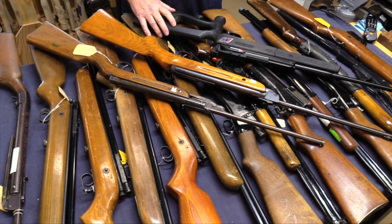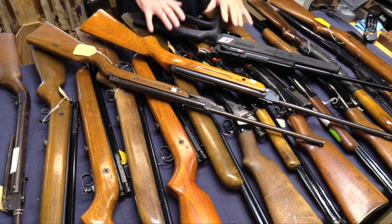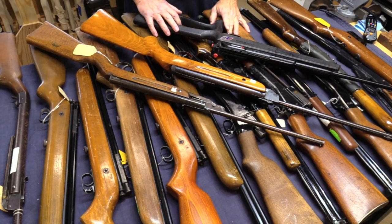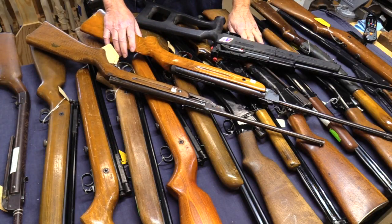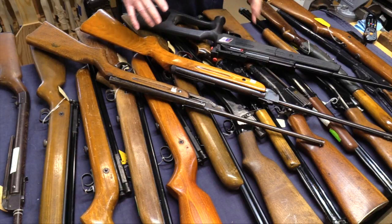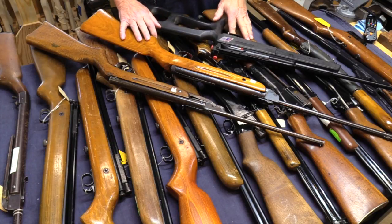Welcome back to Northwest Airguns. I'm John and here we are with box number three of the Airgun Charlie collection. We're going to go through this, but I think we can do this a little quicker by grouping them up into like kind, because we have several of the same model in this particular box. So let's take a look at them.